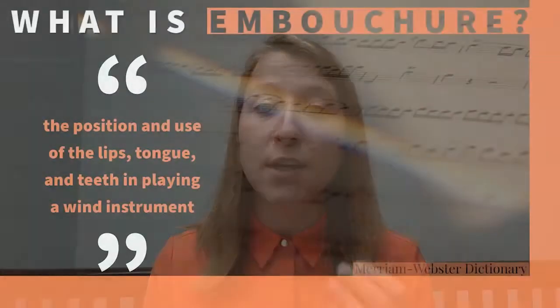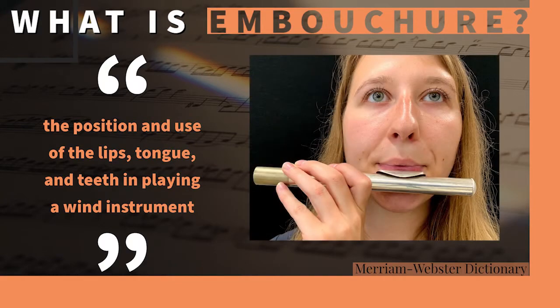Today we're going to talk about flute embouchure. All you'll need for this is just your flute head joint. First things first, we need to talk about what embouchure is. Embouchure is simply the position of your lips, tongue, and teeth in playing your instrument. For the flute, we are going to talk mostly about the lips.